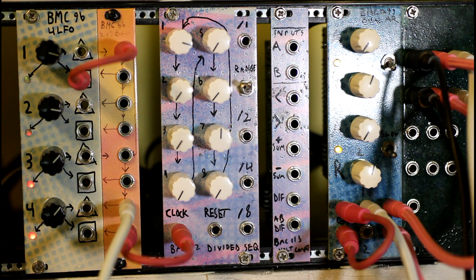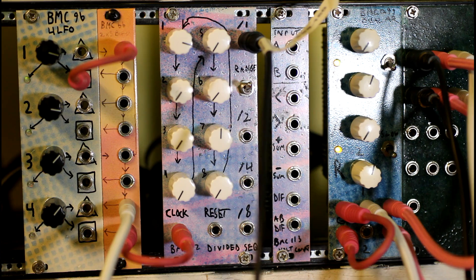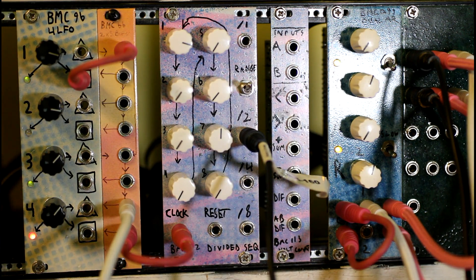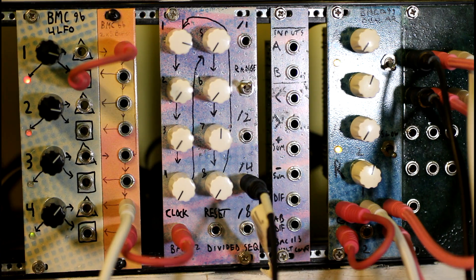Let's listen to this. I'm going to plug in just a single — so that's just the divided by one input. And here's the divided by two. And the divided by four. I've intentionally made a really simple sequence for this, just so it's easier to tell.